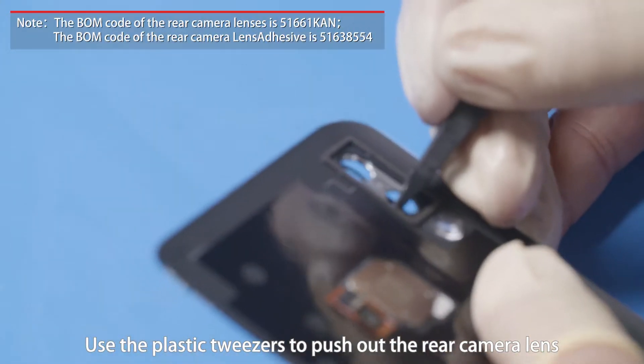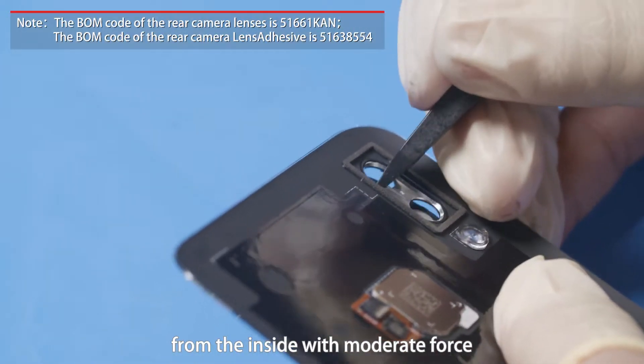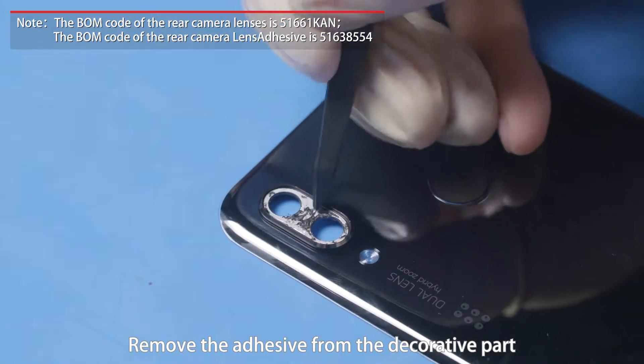Use the plastic tweezers to push out the rear camera lens from the inside with moderate force. Remove the adhesive from the decorative part.